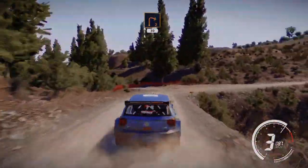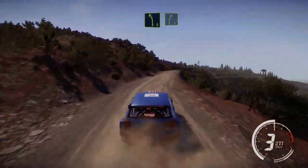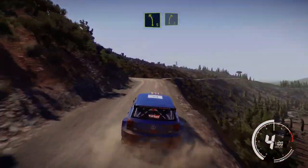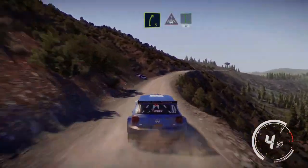For right 2 short, at junction, opens 30. Left 5 short, into right 5. And right 5, into crest, into flat left, 30. Bumpy.